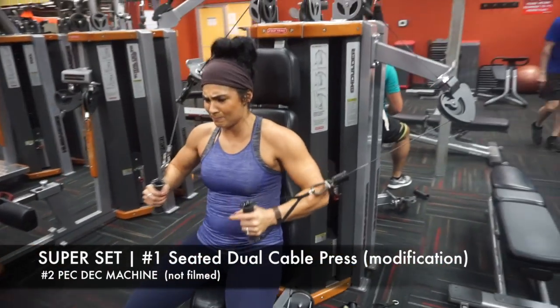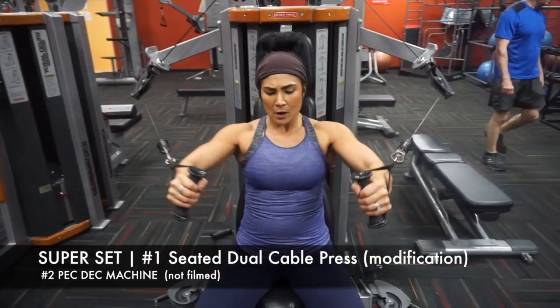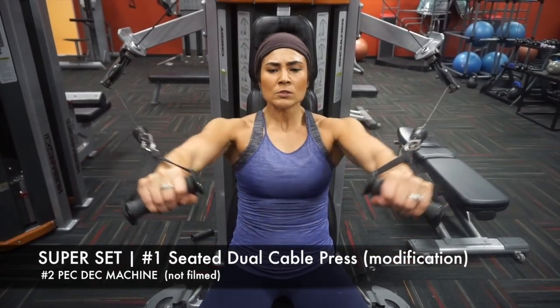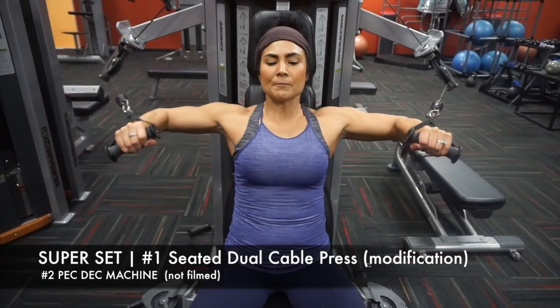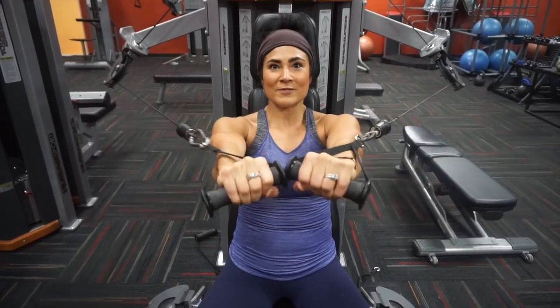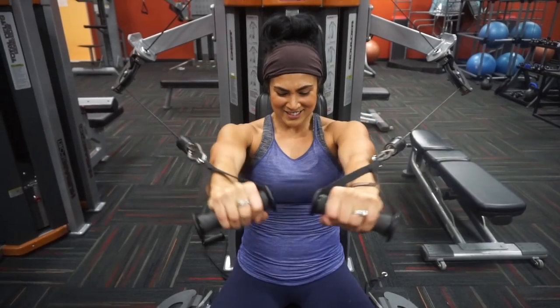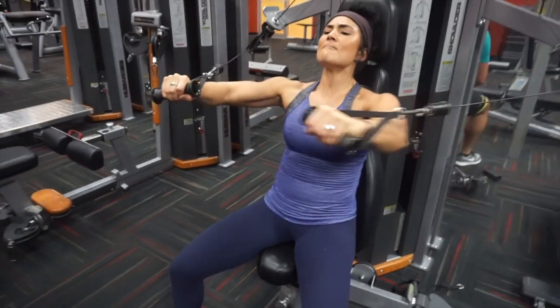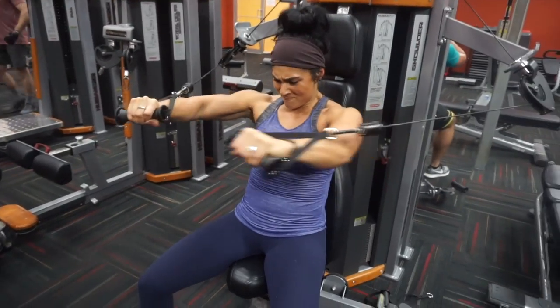After completing those straight sets, I move into a chest superset. I actually had to do an exercise modification because I couldn't get access to the dual cable flies. What you're seeing here is a unique cable system where the handles are attached to the one-hole system. I chose to do a press variation here because the next movement was a pec deck — a flying-based movement.